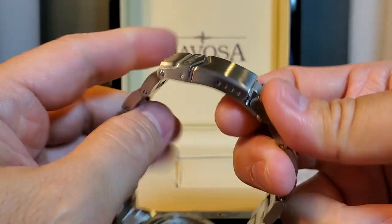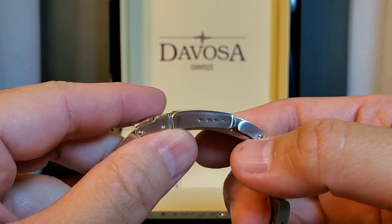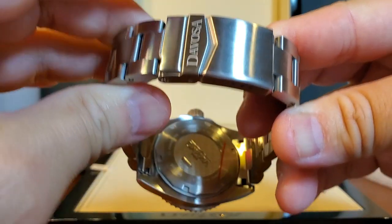There's their branding on the clasp, and it looks like they have four micro adjustments right here. Very nice. And there is their case back.